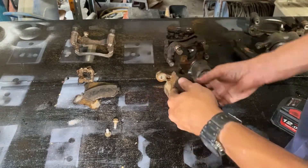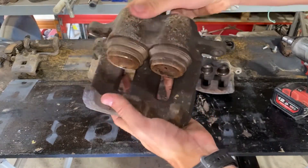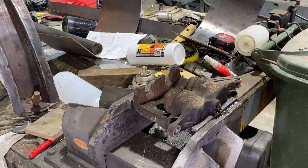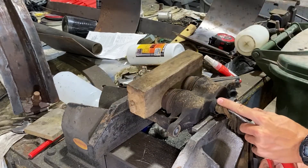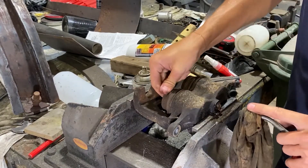You can see that these calipers are obviously a little bit deteriorated. Some of the boots were torn, which obviously leads to corrosion on your pistons and other brake issues. Here we're going to blow out the pistons using compressed air.